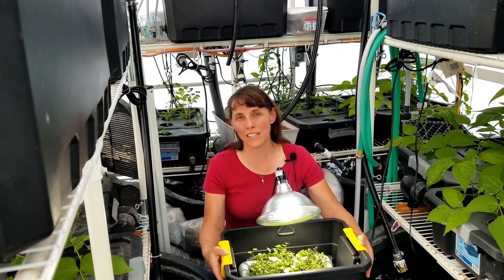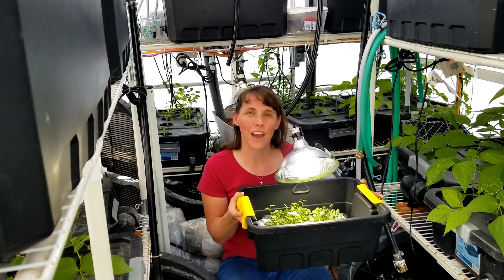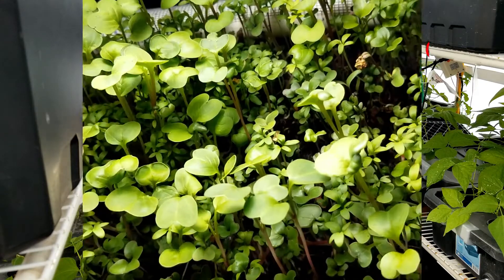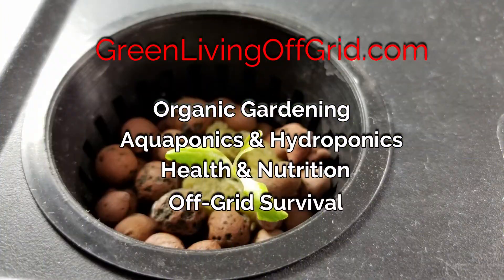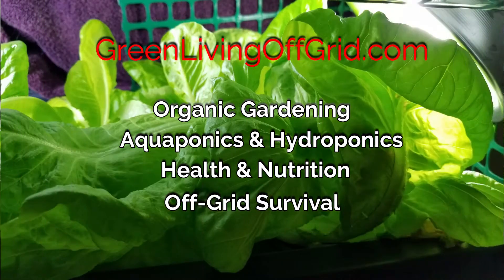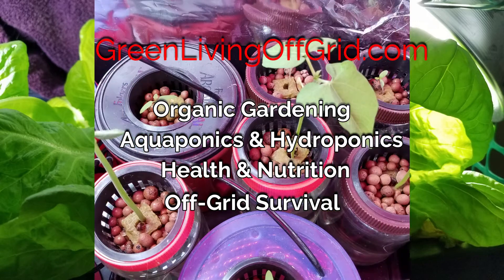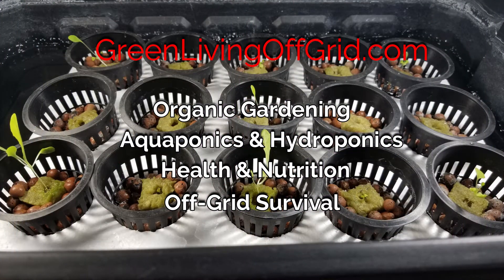Thanks again for watching and I look forward to growing with you at GreenLivingOffGrid.com. We'll see you next time.